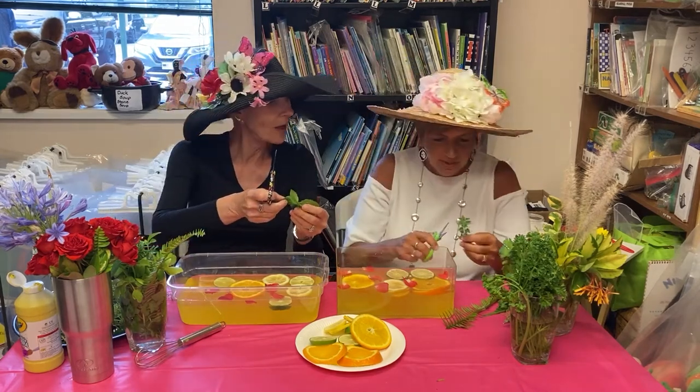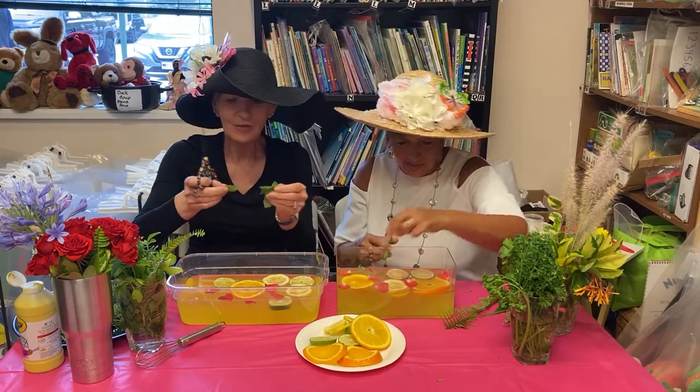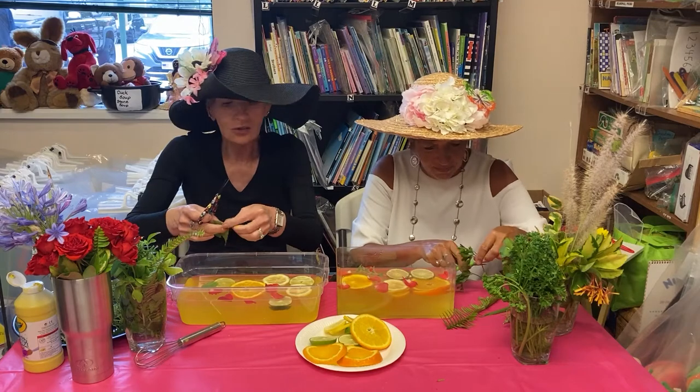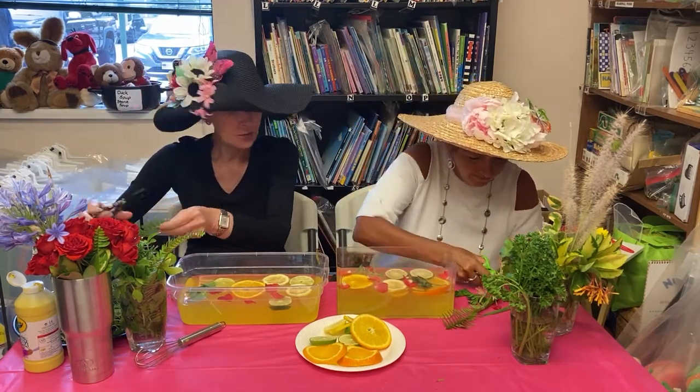I've got oregano. And here we go again with my favorite minty smell — I love it! And I've got parsley, so the children can smell these. Oh, rosemary — I love rosemary!